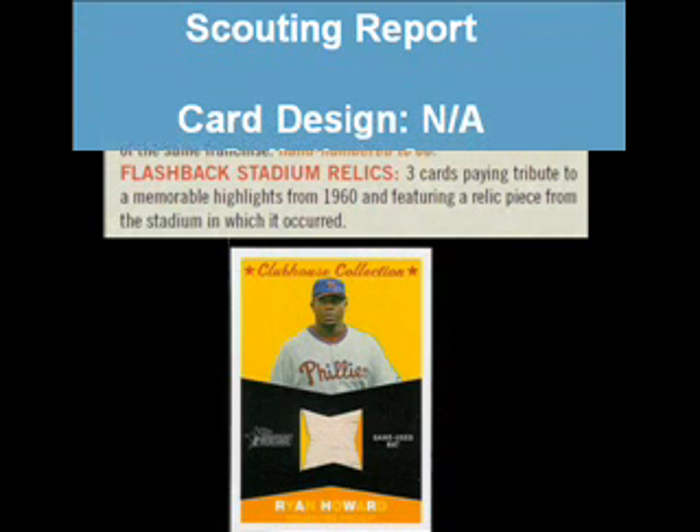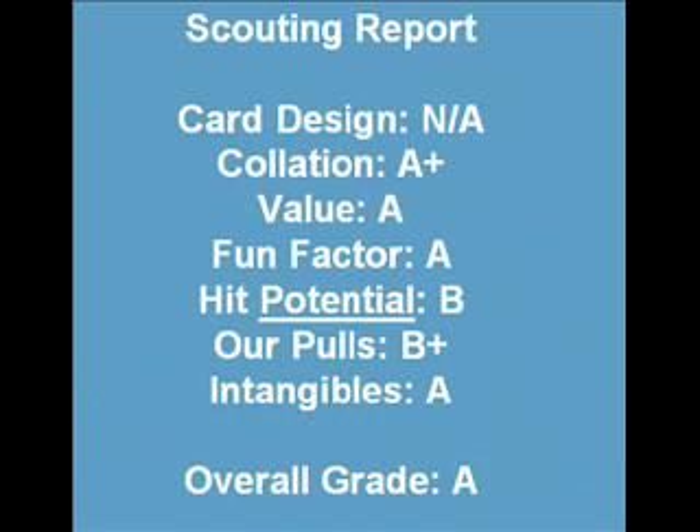Overall thoughts? There's not much to not like about this product. However, I'm not a big fan of including the Updates and Highlights cards. I would personally prefer, as well as I'm sure many others would, to replace those 48 Updates and Highlights cards we pulled for 48 base cards from Heritage High Numbers to get closer to completing the base set. When you combine cool non-relic inserts, a box topper, a relic card, and chrome goodness for $56 — like I said, what's really not to like? This was easy to give an A grade to.